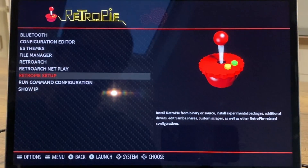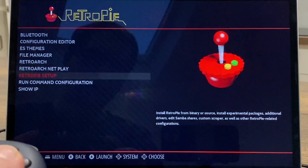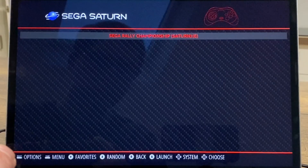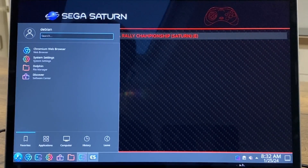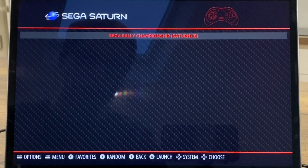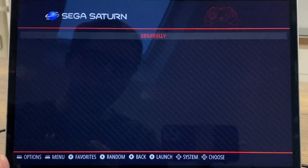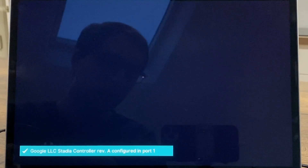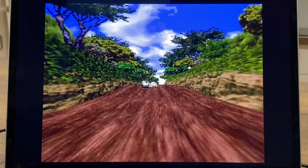If I exit that, it will take us back and we can navigate to a system. I need to enable the audio because it always starts up with no audio for some reason. Let's go to Sega Saturn and launch Sega Rally.